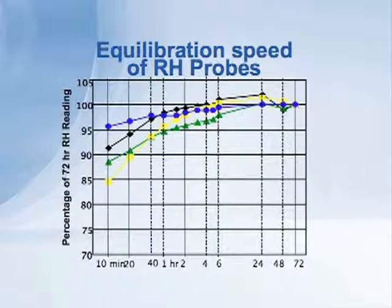Clearly, by 24 hours, all the different brands of probes were reading essentially the same, and there was no change over the next three days. So what we found is relative humidity probes can give us roughly the final answer in a very short period of time — they equilibrate clearly within a day.